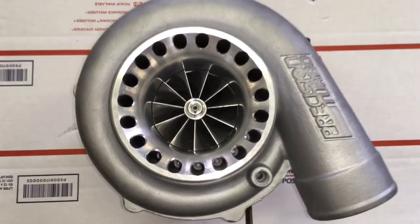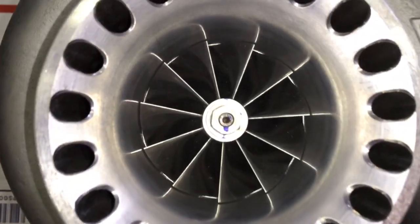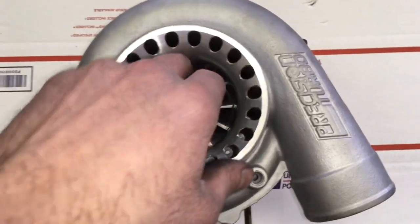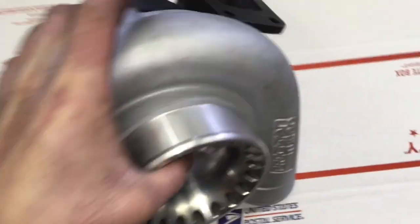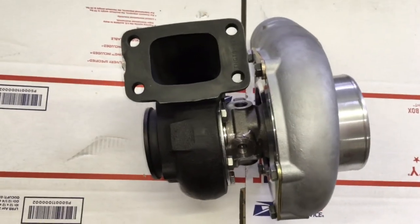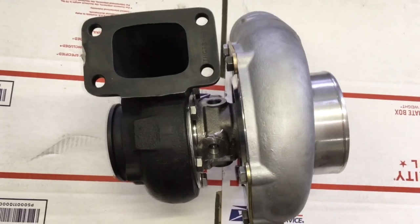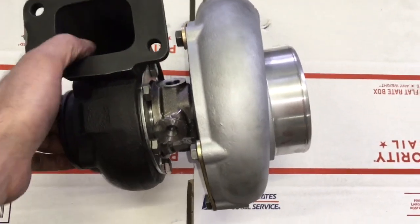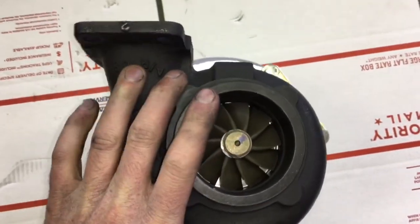Here's a Precision 6262 that I converted over to a GTX3582R dual ball bearing. This one I did like the genuine Garrett GT35R cartridge, which means that I did have to machine the exhaust housing for this to work. Normally these turbos come with a GT37R style cartridge where you don't have to machine the exhaust housing for that, but it does take a special turbine wheel or a special cage to accept a journal bearing turbine wheel.